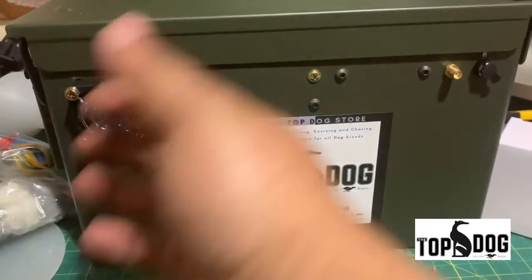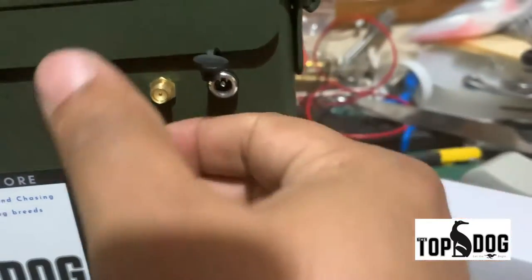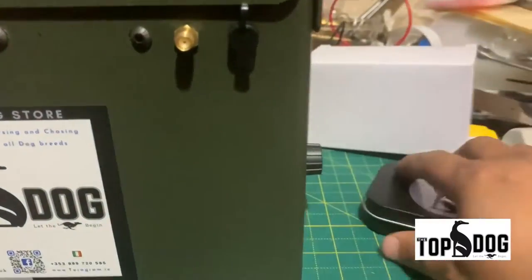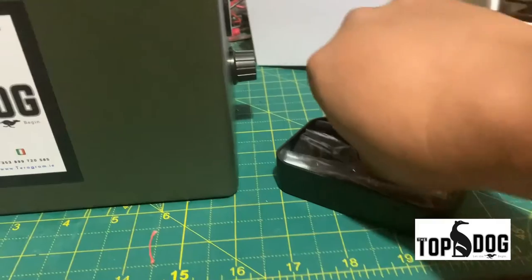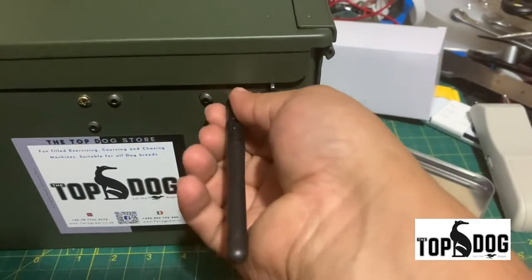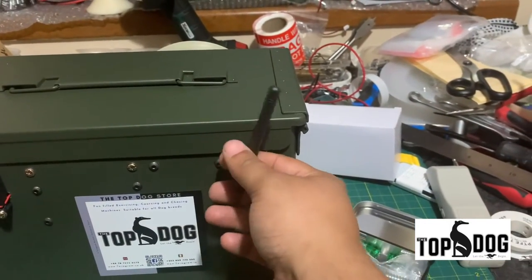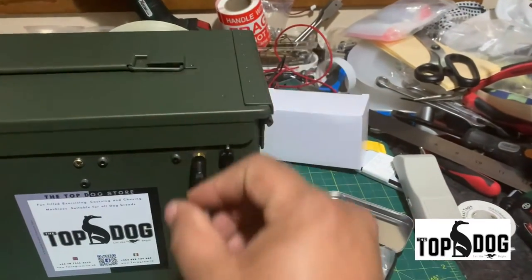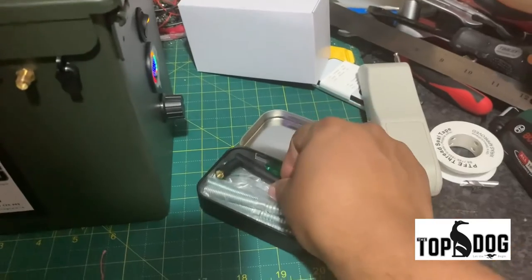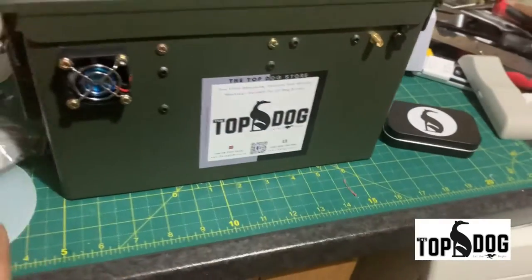There's an exhaust fan to keep the machine cool — it is blowing hot air out. This is the charging port. You can plug the charger in and put the dust cover on when it's not in use. This is the antenna — you can thread it. It's a high gain antenna that will give you very good range. You can tilt it or rotate it, no problem — it's already fixed under the machine. You can take it out and put it back in. This box you can always carry with yourself when you go further into the training gallop.